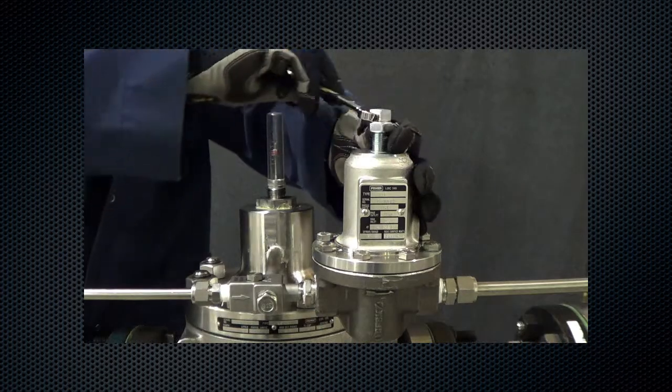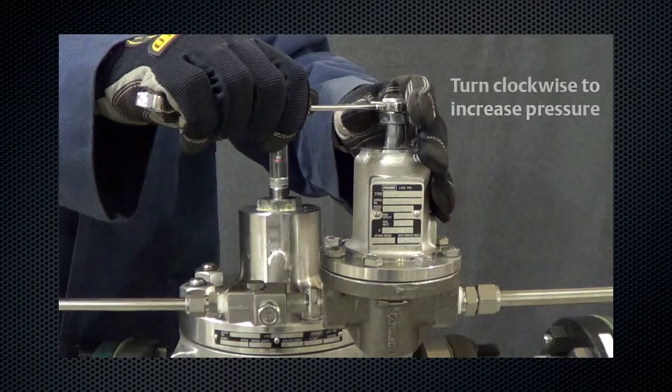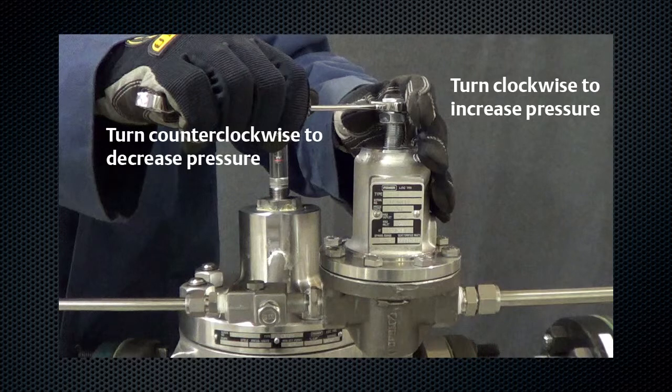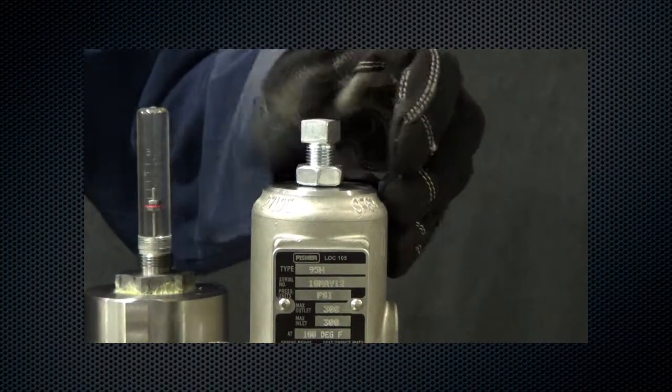Set the pilot to the desired outlet pressure. To adjust outlet pressure, turn the adjusting screw clockwise to increase, or counterclockwise to decrease. Make sure to monitor the outlet pressure with a test gauge during the adjustment. Finally, tighten the lock nut to maintain the desired setting.